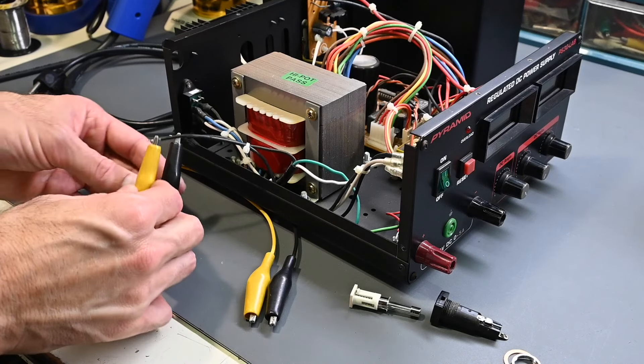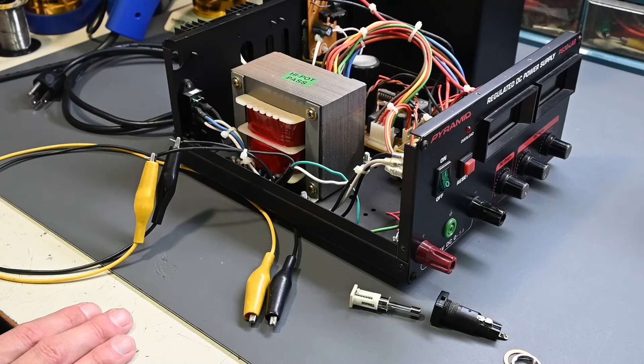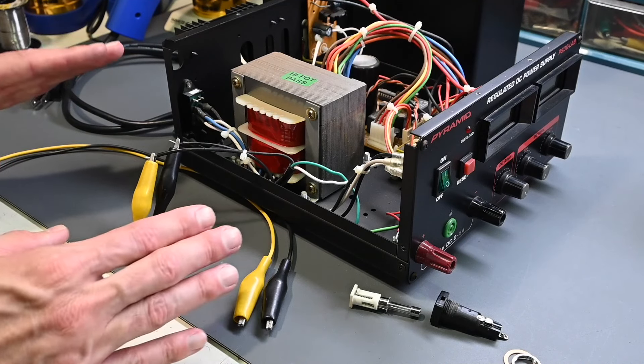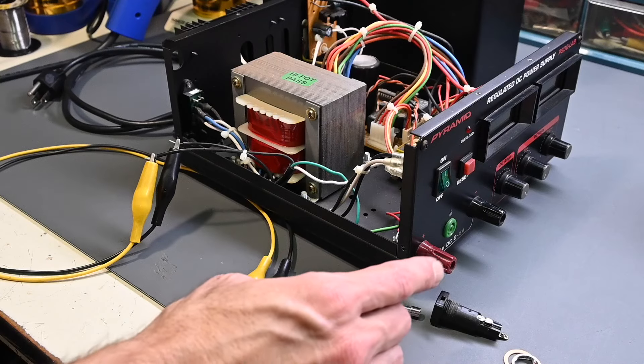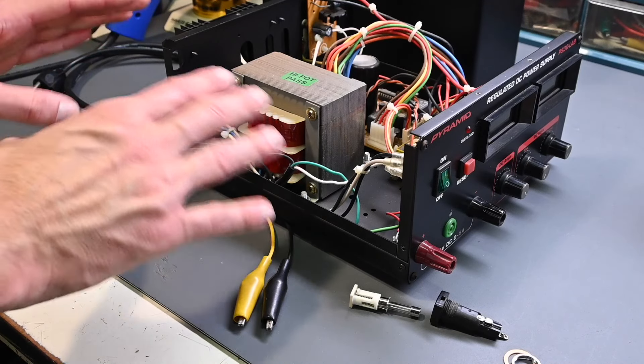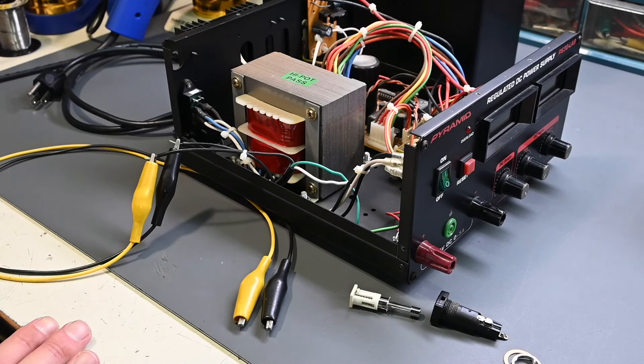These wires on the AC hot are exposed during testing, so I'm using an isolation transformer because it's very dangerous to have the AC line out here. If you're following along, you are absolutely doing so at your own risk. Be safe around AC line voltages, use an isolation transformer, and know the safety precautions — there are no second chances if you come in contact with AC line voltage. I'll get this fuse holder replaced and then move on to troubleshooting why it's drawing excessive current and blowing the fuse.